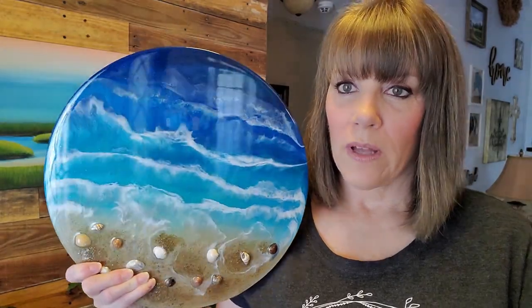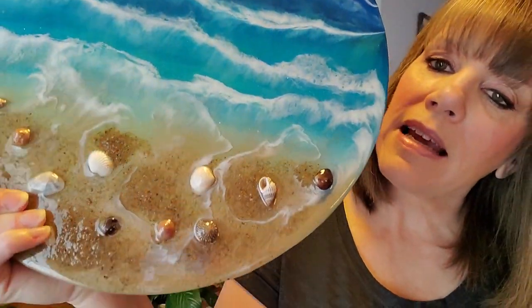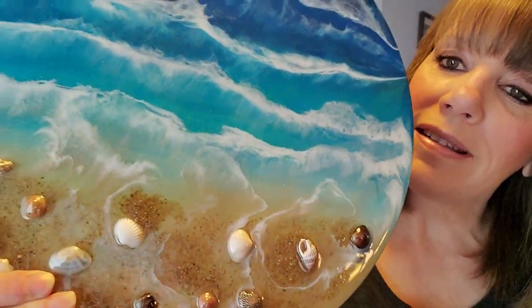Hey everybody, I hope you're doing well. I just wanted to show you a few things I had done lately and the latest tutorial I've done, and remind you about the calendar. This will hopefully be a pretty quick video. I did this on a 14-inch cradled wood panel — it's a resin piece with waves and sand and shells.